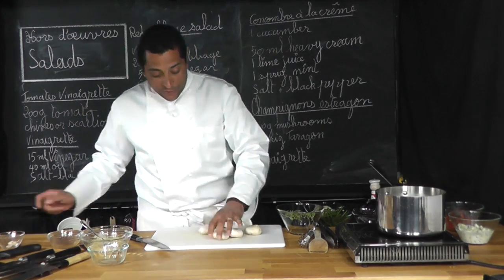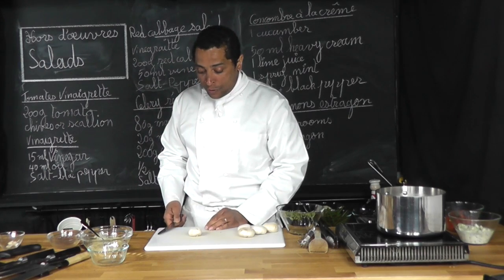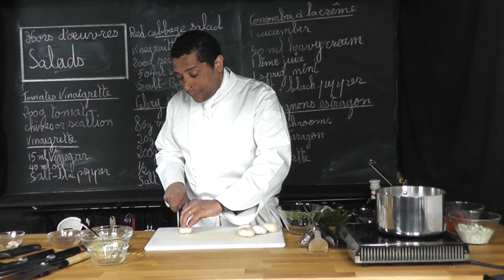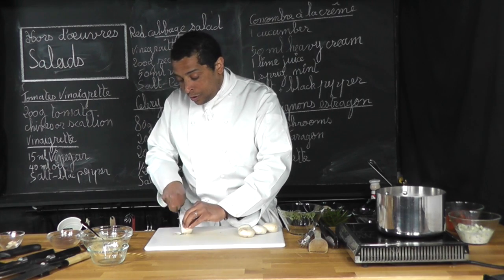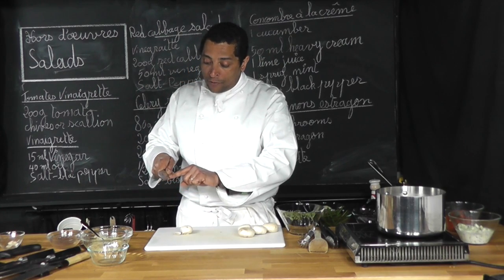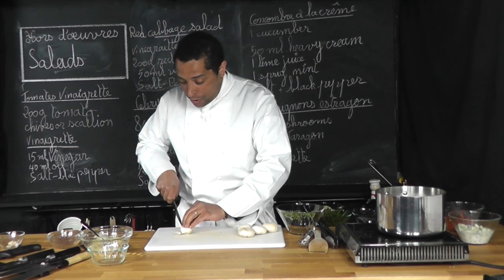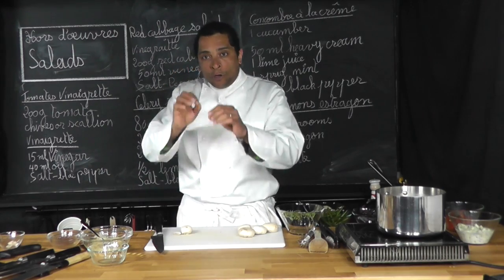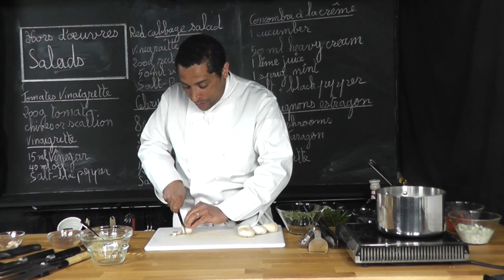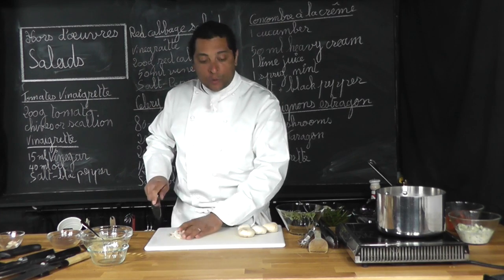So now I'm going to emince those mushrooms. To emince the mushroom, you take it, put it in front of you, put your finger this way in a claw position, and you're just going to take your knife and cut through it, using all the length of your knife here and all the blade. Make sure you push it through to cut through the mushroom so you don't have all those mushrooms connected together. Here we go — emince it and you cut it this way.